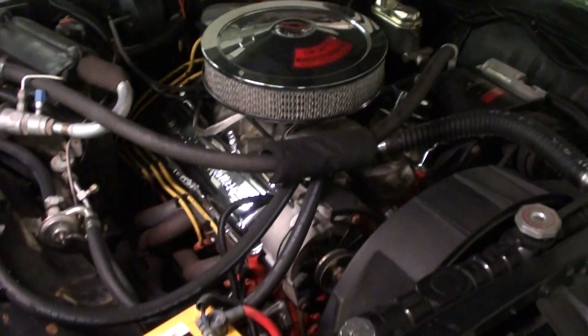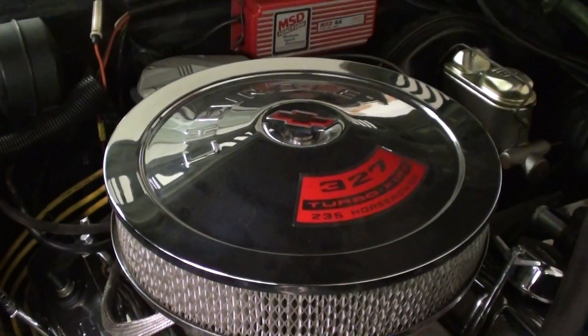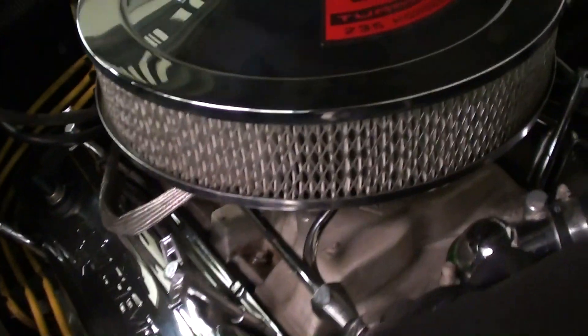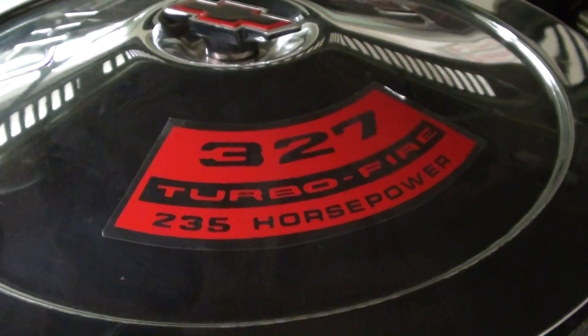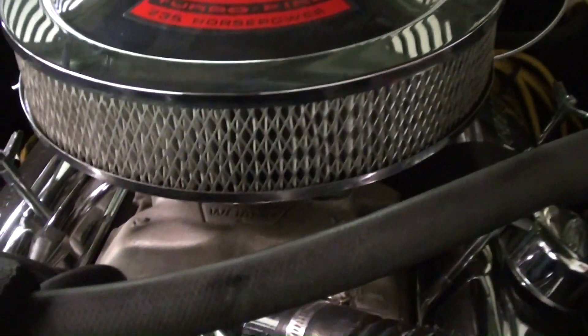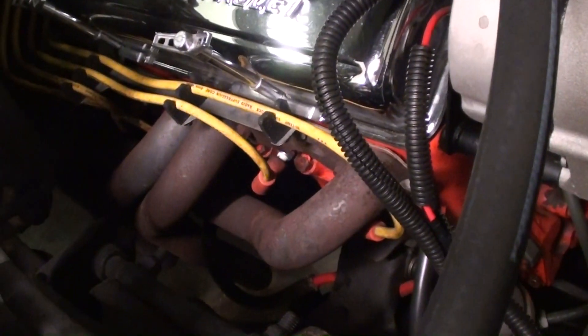Here we'll take a look under the hood. It's looking really sharp under the hood. Got the nice chrome air cleaner up top and chrome valve covers. They have the decal on here — this is 327 Turbo-Fire, 235 horsepower. Obviously this one's been beefed up a little bit — we have a nice aluminum intake there, a 4-barrel up top, and a nice set of long-tube headers.